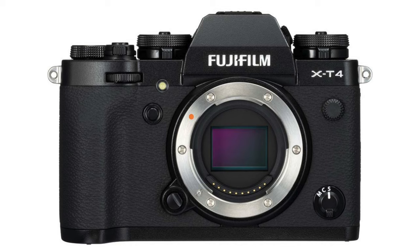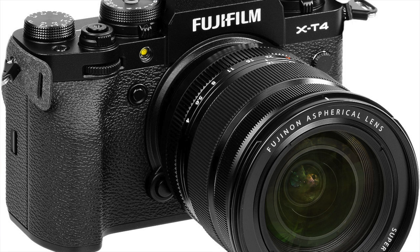Along with the IBIS system and the bigger battery, the X-T4 also facilitates a deeper grip. If you feel like the X-T3 and X-T2 have a bit of a shallow grip that isn't as comfortable, you would find the X-T4 much better — particularly if you're using a wrist strap, holding it down at your side, and you've got a decent-size lens on it.